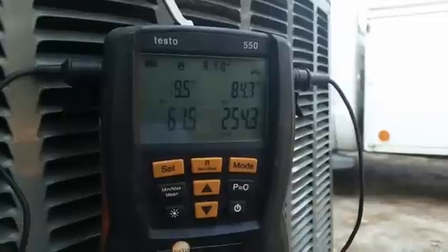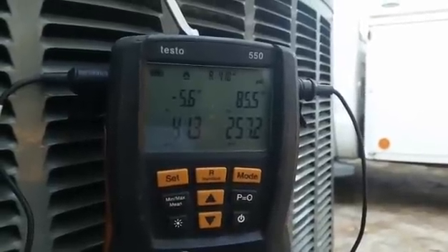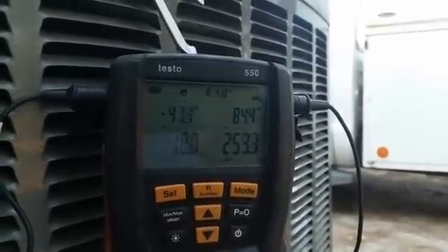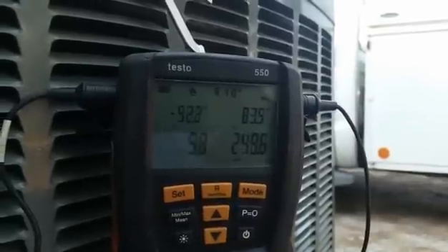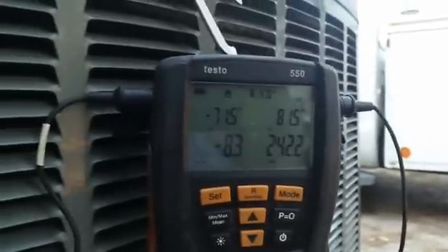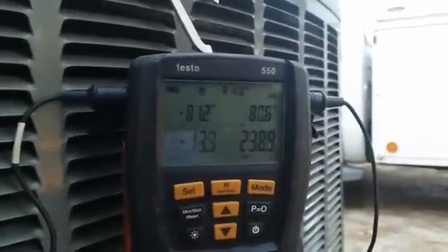So far things are looking great — fantastic. Wait a second. Bad. Horrible. Very crappy. I'm pretty sure the suction pressure is supposed to be above zero. So let me plug it back in because it is a stuck TXV.